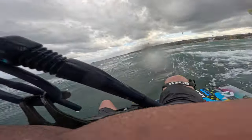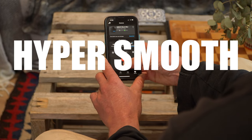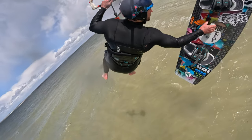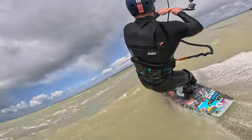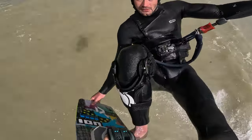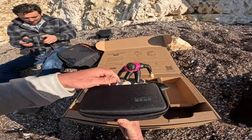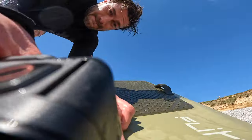The settings I use for POV and mouth mount are 4K 60 frames with a SuperView lens. However, the Mini also shoots at 120 frames per second, so you can bring people right into those moments with some epic slow-motion shots.